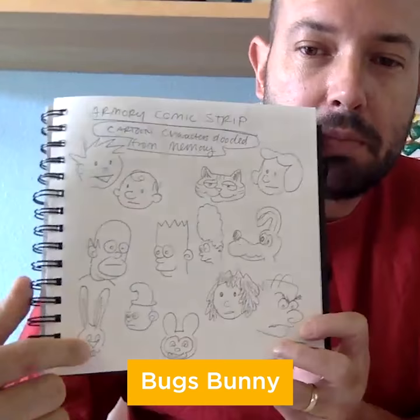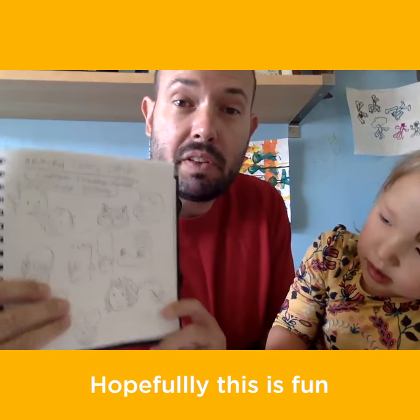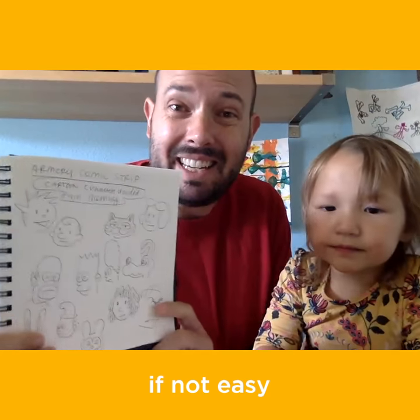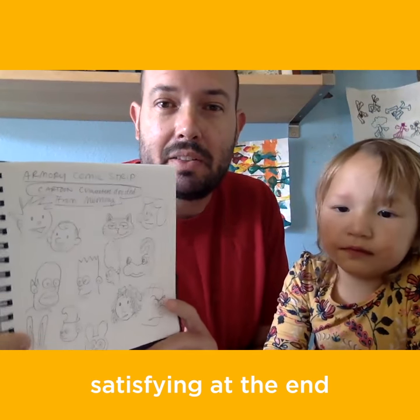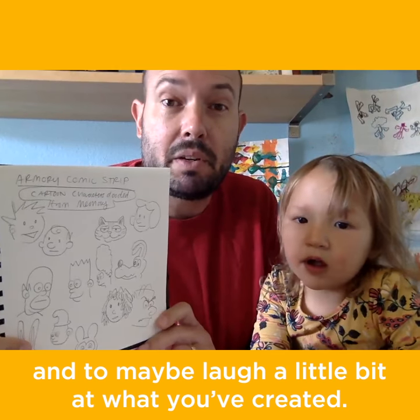I think that's supposed to be Gargamel, Bugs Bunny, Mickey Mouse, Garfield. Hopefully this is a fun, if not easy, at least it'll be satisfying at the end to see what you've created and to maybe laugh a little bit at what you've created.